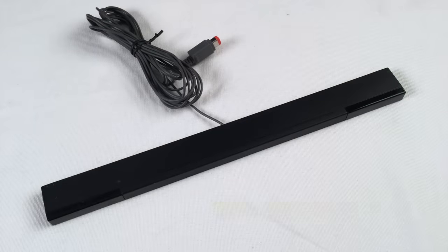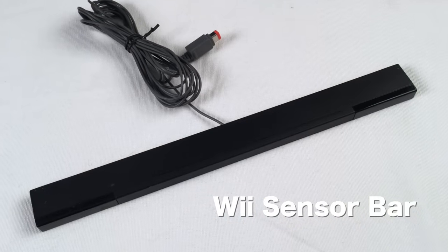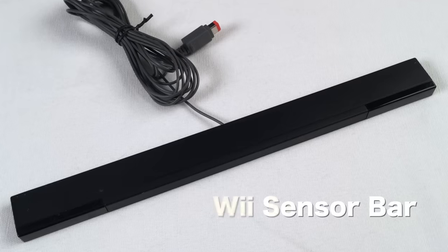We also want to mention the sensor bar. To play Wii games you're going to want this, and sometimes it's not included. Well, if you're going to be using the Wiimotes, you'll definitely need it.